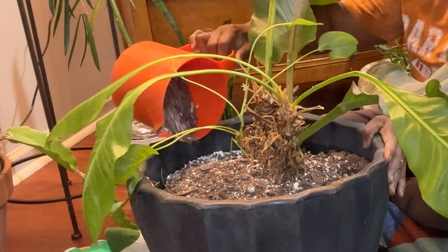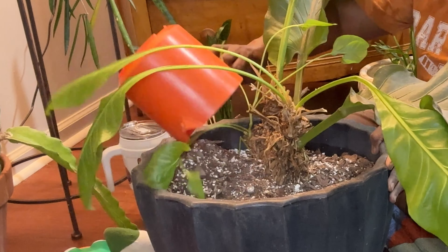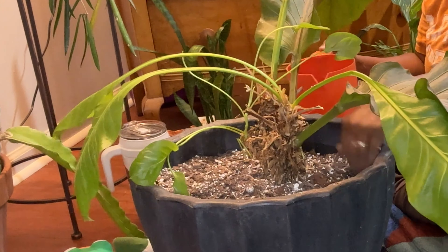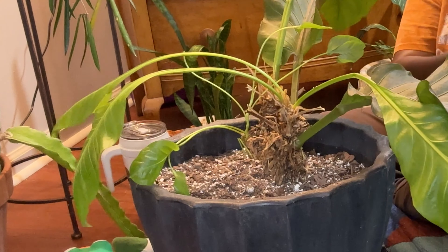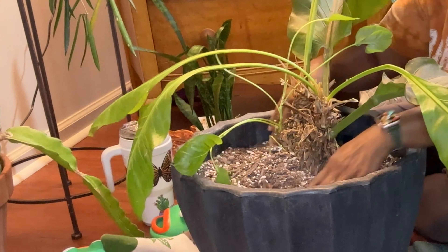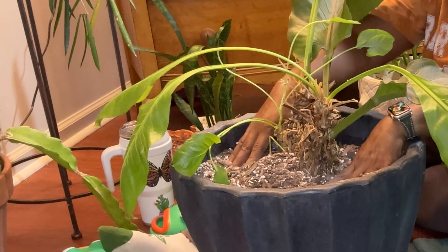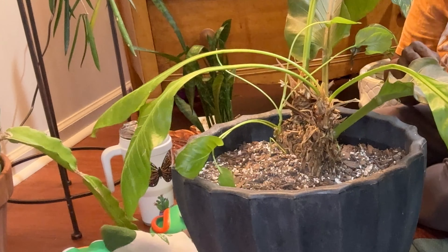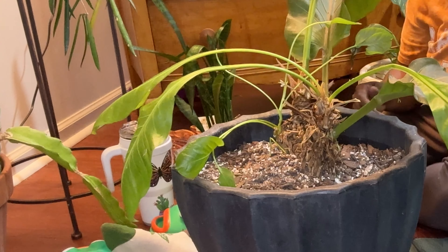I'm pressing the soil down in there because I don't want it to have any open air pockets. Oh, there's a root sticking up right there.